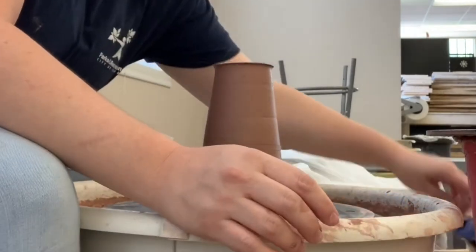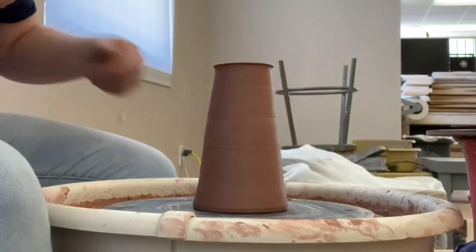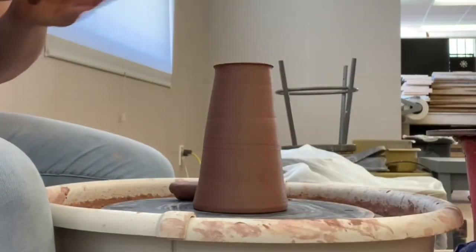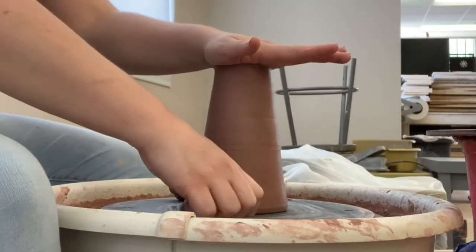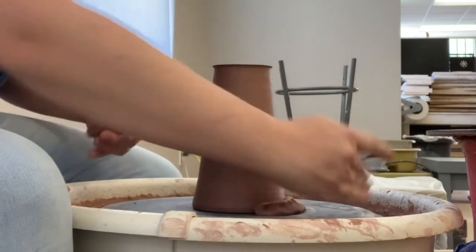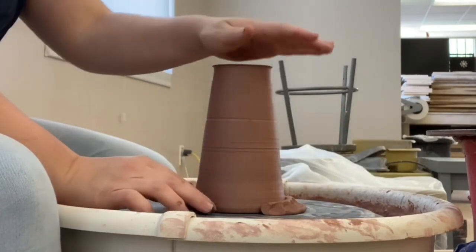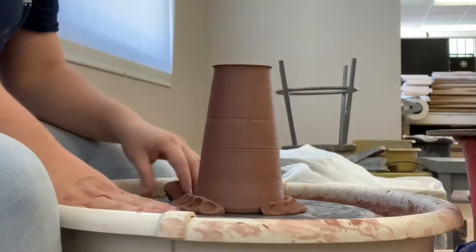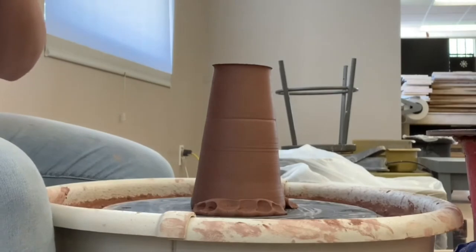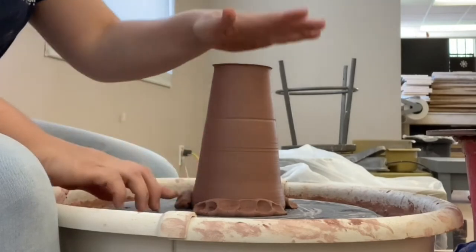Once I'm confident my travel mug is centered, I'm not going to use my trimming tool. I'm going to put worms down to hold my travel mug in place. Remember, pushing down on the bottom of the pot into the bat, and then those coils go down into the bat right up against the travel mug — not pushed into the rim of the mug, actually pushed down into the bat. Because you have it so close, it's not going to allow your mug to move while you trim.